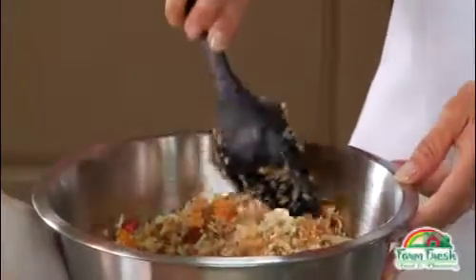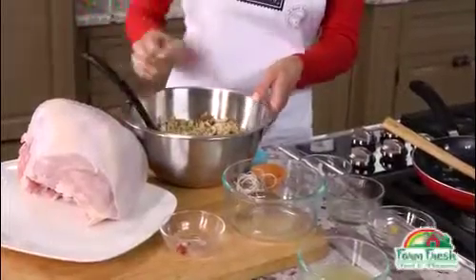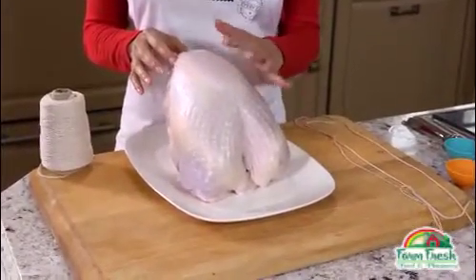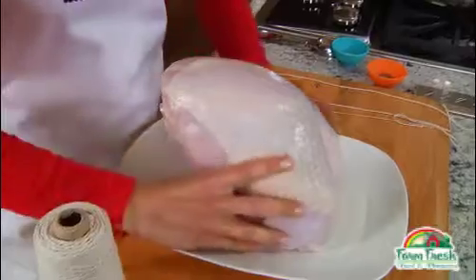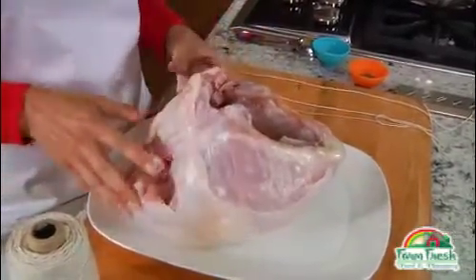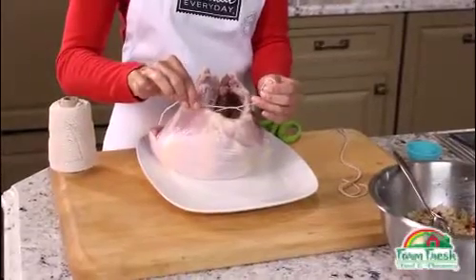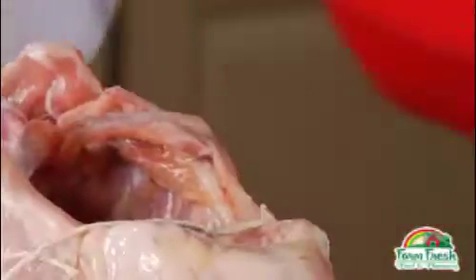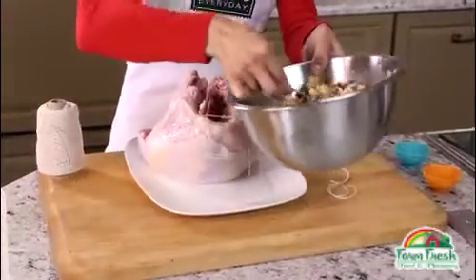We'll let the stuffing sit while we prepare the turkey breast. This is an 8-pound turkey breast that has been rinsed and patted dry. Let's turn it over. Now use kitchen string to tie this end tightly together and spoon some stuffing into that space.